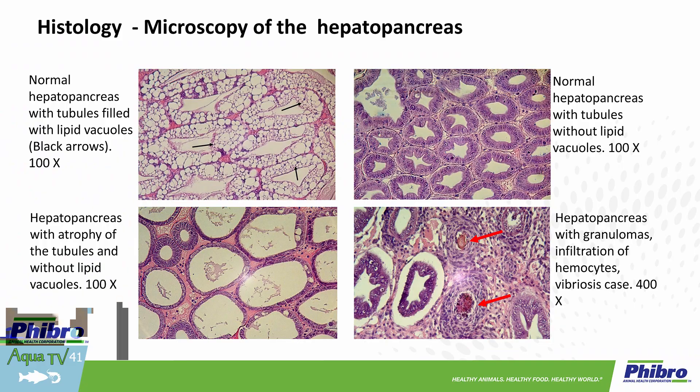Looking at the level of the tissue, understanding what is wrong with this hepatopancreas — what is wrong, what is different in terms of the tubules? Are they filled with lipid vacuoles? Are they not?